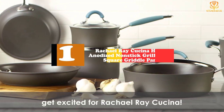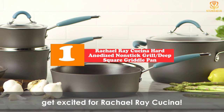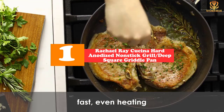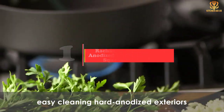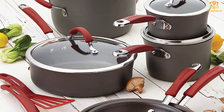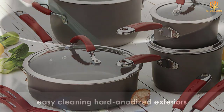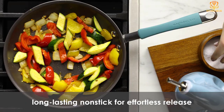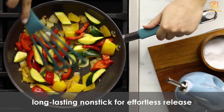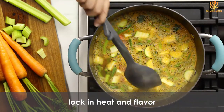And finally at number 1, we have the Rachael Ray Cucina Hard Anodized Nonstick Grill Deep Square Griddle Pan. Regular frying pans are fine for cooking steaks, burgers, and vegetables, but a grill pan does it better, leaving attractive grill marks and allowing grease and juices to drain away so you won't be simmering or steaming your food. You can use this for fish, vegetables, or for grilling fruit or pound cake for dessert too.